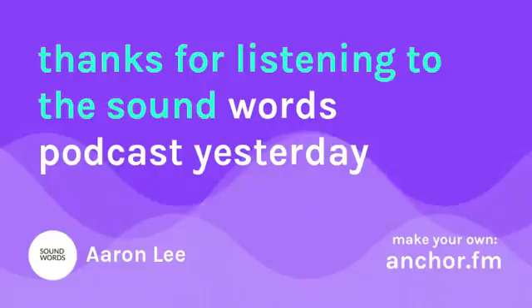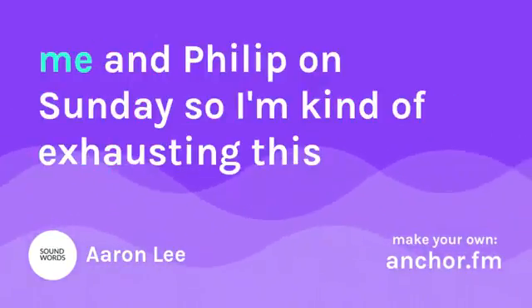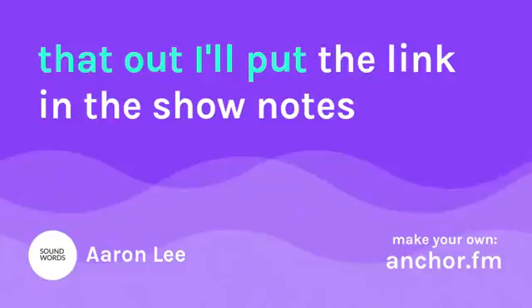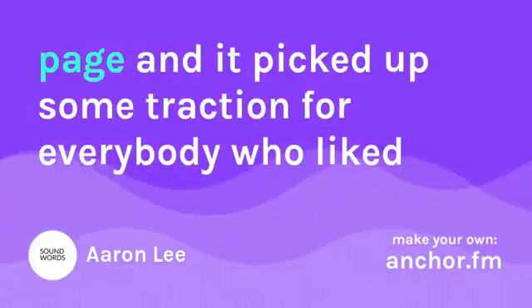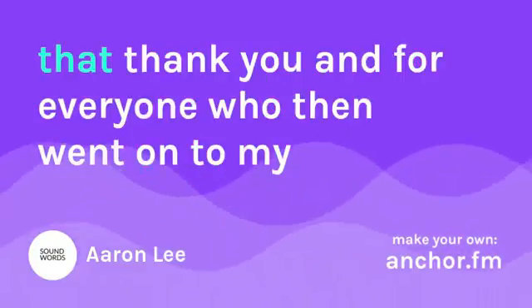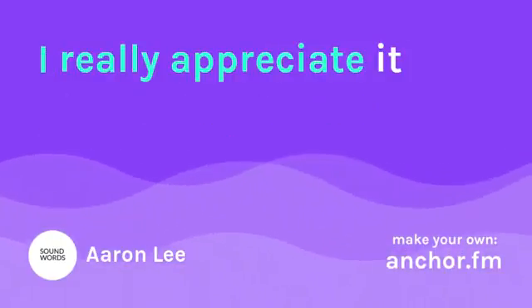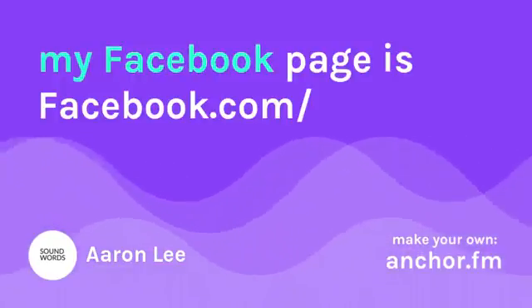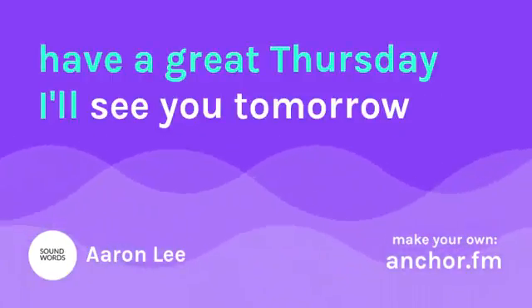Thanks for listening to the Sound Words Podcast. I released a blog post called Five Reasons Why It Was Just Me and Philip on Sunday — I'll put the link in the show notes. I posted that article on my personal Facebook page and it picked up some traction, so thank you to everyone who liked it and visited my Music Goon Facebook page. Find me online — my blog is musicgoon.com, my Facebook is facebook.com/musicgoon, and my Twitter is at musicgoon. Have a great Thursday, I'll see you tomorrow.